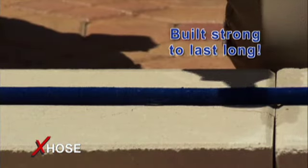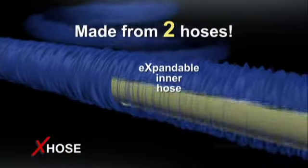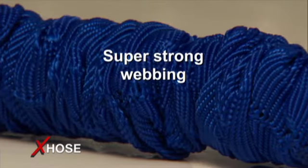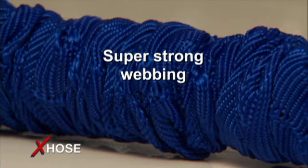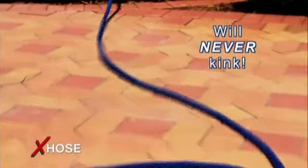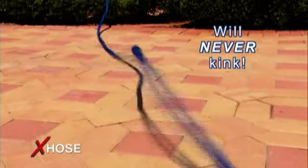The X-Hose is built strong to last long. It's actually made from two separate hoses: a tough expandable inner hose and a folded outer hose made from durable, super-strong webbing. With the X-Hose, you could never be stopped by kinks again — because its patent-pending design makes kinking virtually impossible.